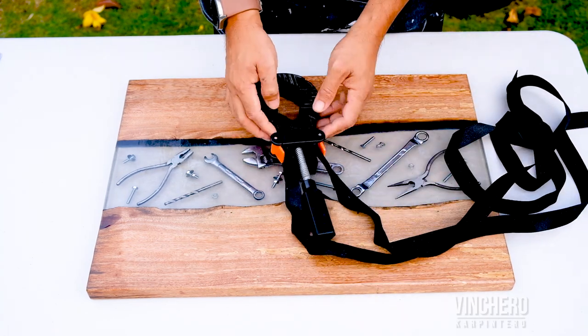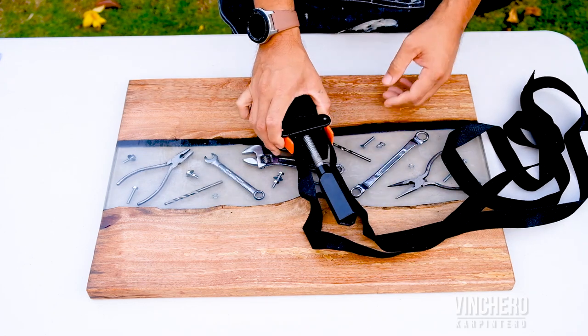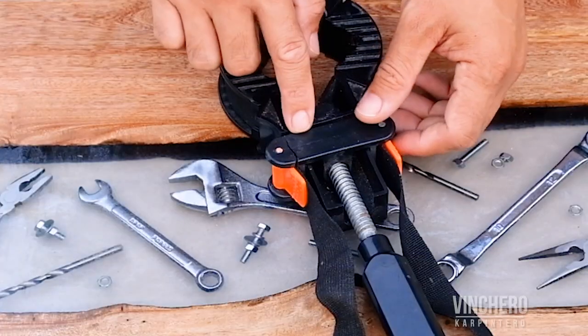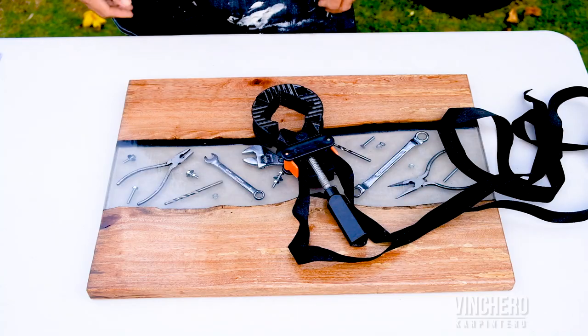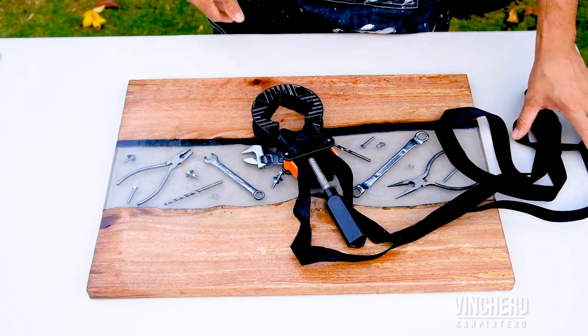If you look at the construction and the weight, it's light-duty plastic — it doesn't feel very sturdy. I've used this quite a bit and you can see it's already begun to give. Once I started seeing that crack I wanted to replace it, but I didn't just want to buy another one because I wasn't happy with the quality.